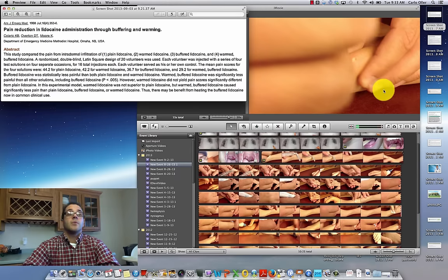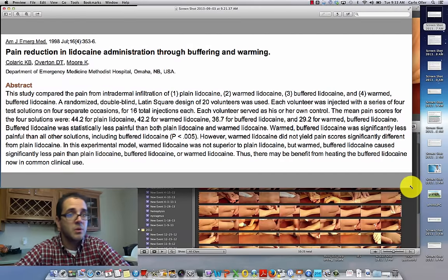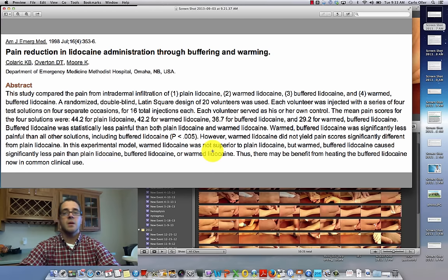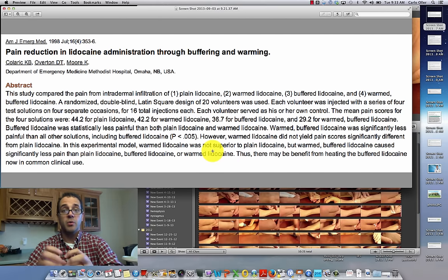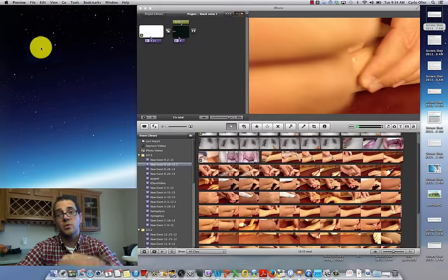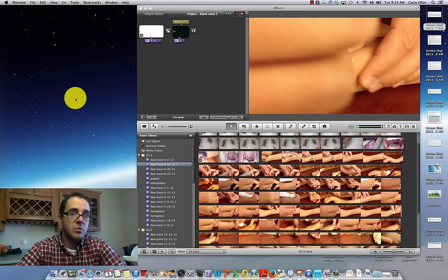This all adds up to extra work — opening two vials every time, mixing, warming, then getting everything ready. But if time allows, it's something you can do. A nurse could prepare the warmed and buffered lidocaine before I get to the room and have it ready to go. Similarly, if we can use a cooling spray or EMLA cream to numb the skin first and then do the injection, great. These are options when time and workflow permit.